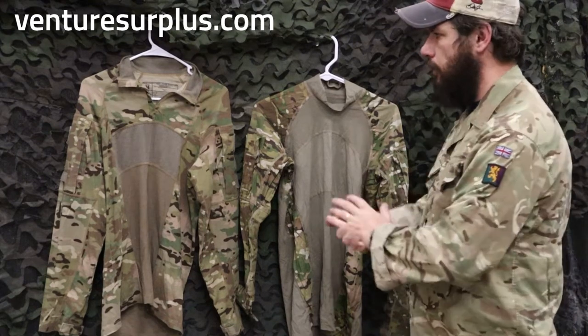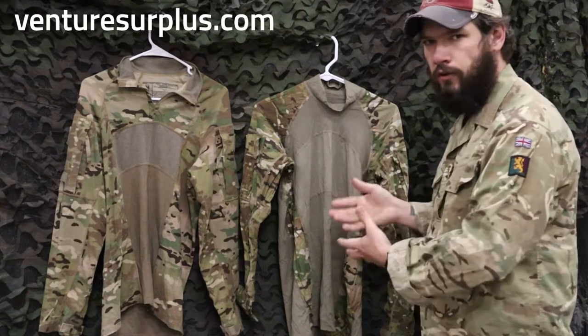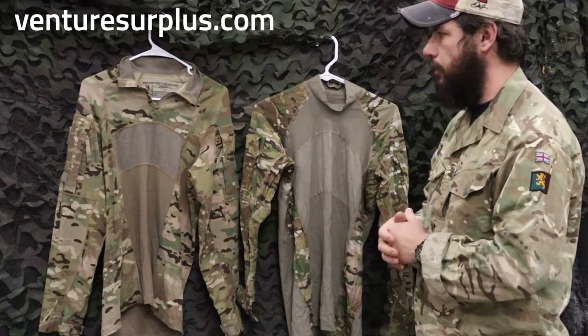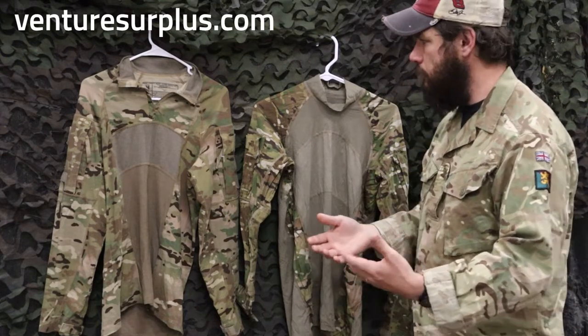Hey guys, Lucas here from Victor Circulus. Today we're going to take a look at the current issue combat shirt and the early first generation combat shirt used in the US military. We'll look at them side by side, look at what features are good for you, and you can pick out which one is best for your use.